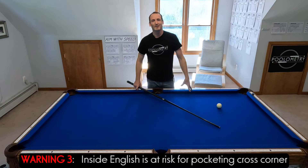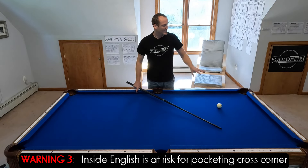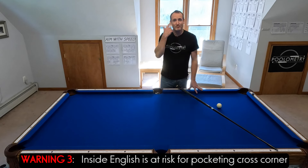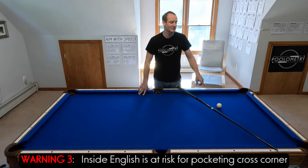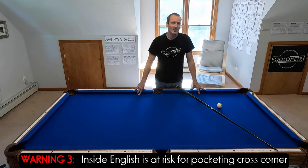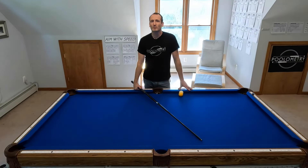That's kind of cool, because you might see this shot and not be thinking cross corner — it seems too steep for a cross corner shot. But you've just learned that if you put some inside English, it can actually pocket cross corner. You might change your shot altogether instead of taking this shot as is. There are two more shots that are possible, but they are less predictable.